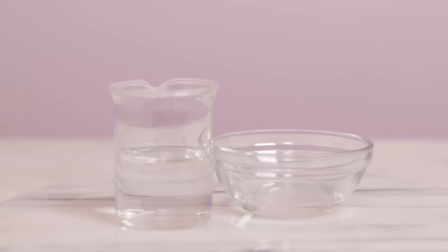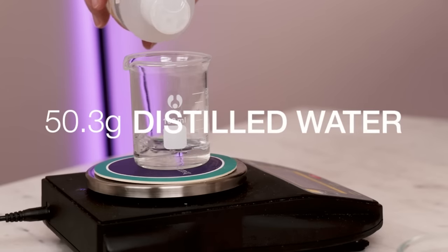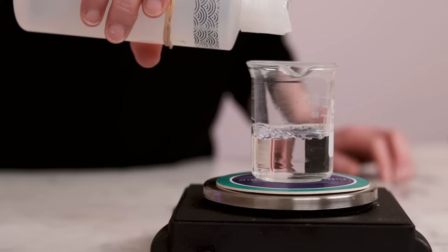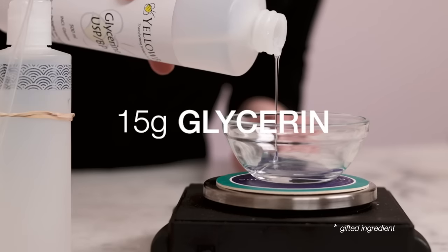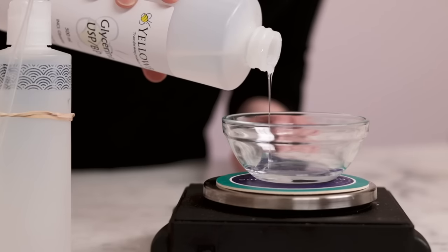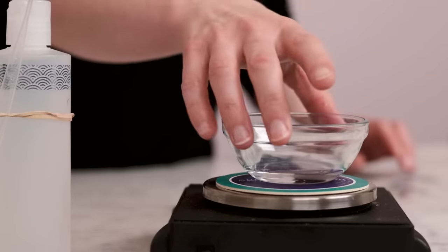Up next, the heated water phase. You'll need 50.3g distilled water. And for long-lasting skin hydration, weigh out 15g vegetable glycerin. That's it for the heated phases, so now we can get into the making.